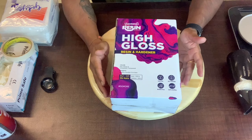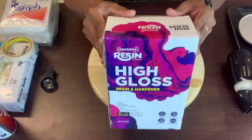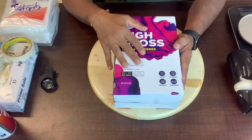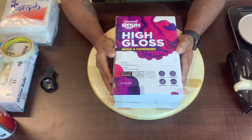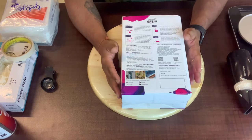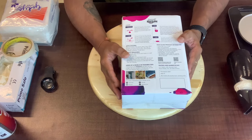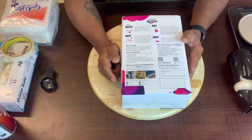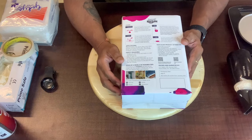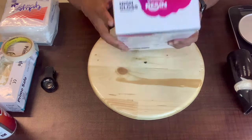This is the resin I will be using today. This is a new resin launched by Haxan. It's a high gloss resin and, as they say, this resin can be used for a single coat. So if you want to make coasters, you can definitely use this resin. You can say it's a two-in-one resin — for an ocean pour or any pour requiring a single coat, and it can also be used as a top coat or a coaster resin.